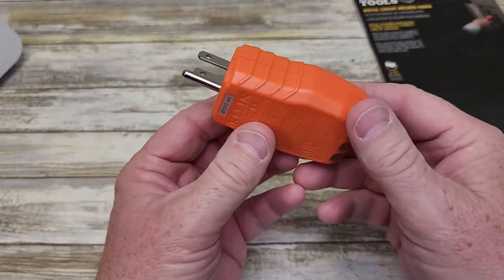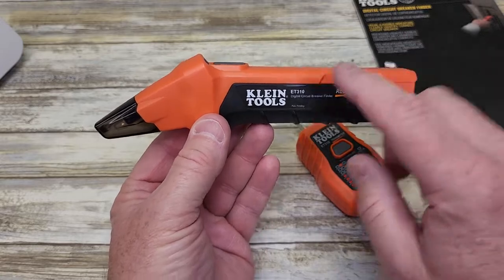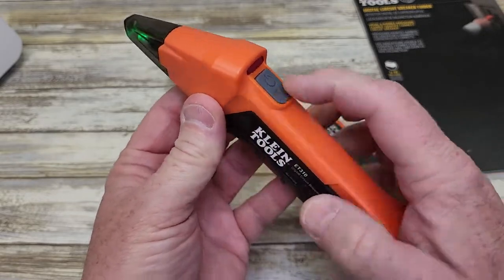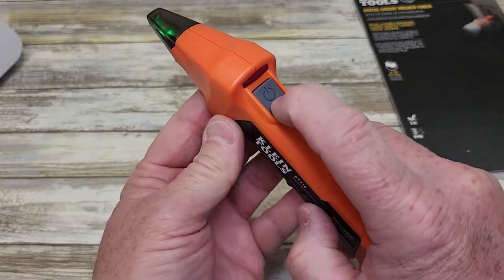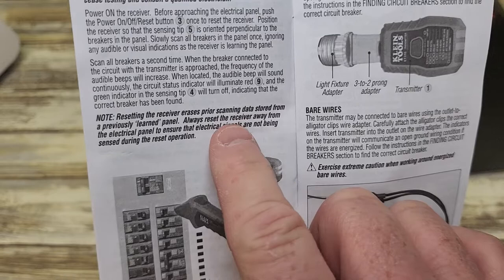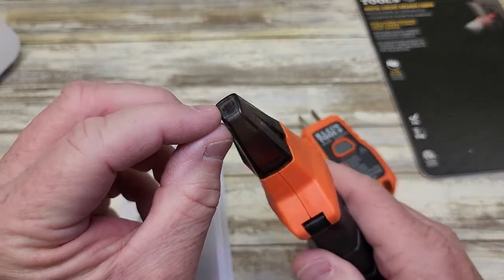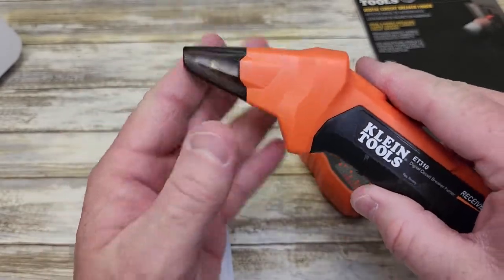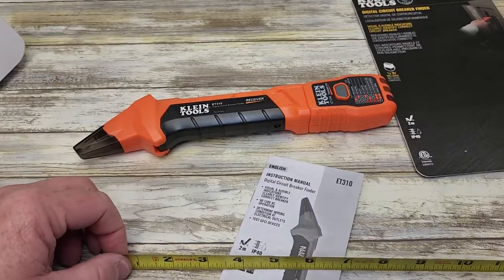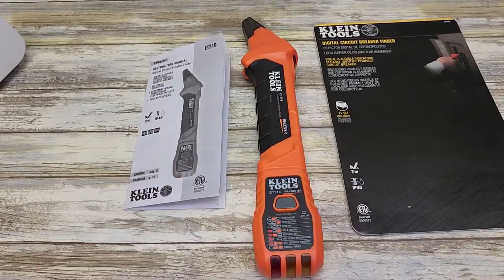This part does not require any power other than being plugged in — your plug-in has to have power, but it doesn't require a battery. The unit out here will shut off after three minutes automatically. If you want to power it on, you've got to reset it. Before you approach the panel, you're supposed to reset it. The manual talks about resetting the receiver: always reset the receiver away from the electrical panel to ensure the electrical signals are not being sensed during the reset. It's got a very nice feel to it, feels very solid, and I love the storage part of it. Overall dimensions are about almost 11 inches when you've got the adapter on. This is a very nice tool and I'm glad I purchased it. Thanks everybody for watching.